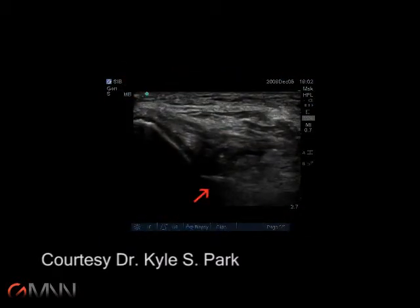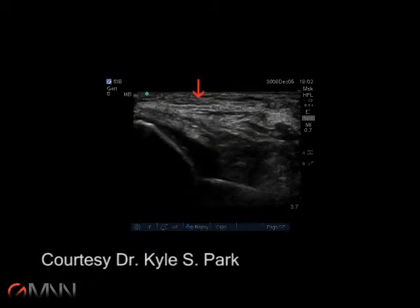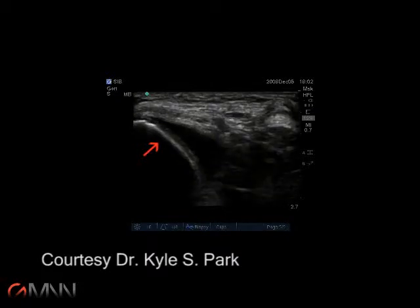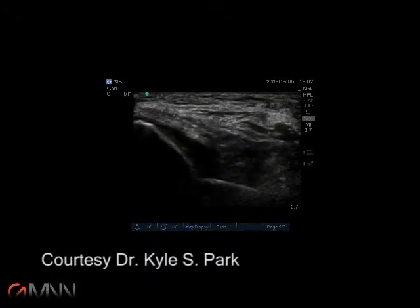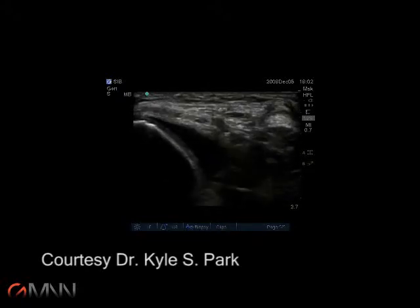Here, the procedural needle enters the interarticular space. Note the femoral condyle towards the top of the screen and the bright edge of the tibial plateau on the left. The space is dilated and anesthetized with lidocaine. The needle of the two-barrel syringe remains in place, while a treatment syringe, the Triumph Sinolone, is attached and injected.